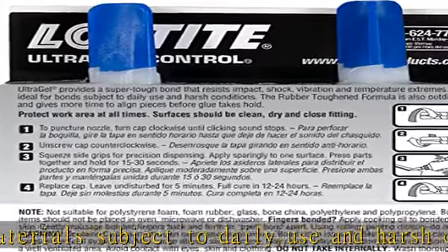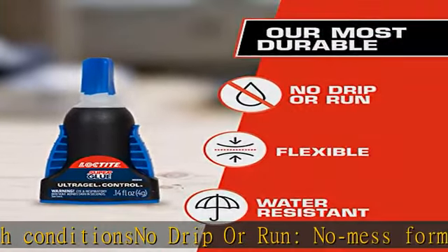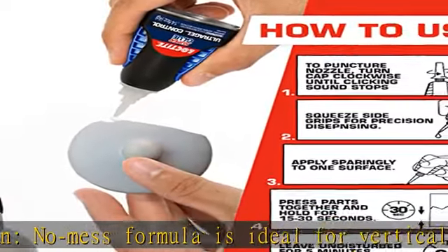Versatile — works well on a variety of porous and non-porous surfaces including leather, china, wood, rubber, metal, paper, ceramic, hard plastics, and more. Invisible repairs.